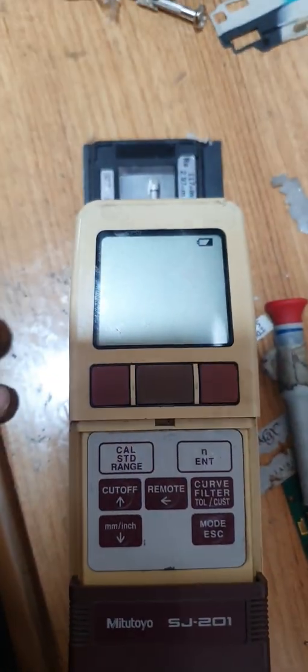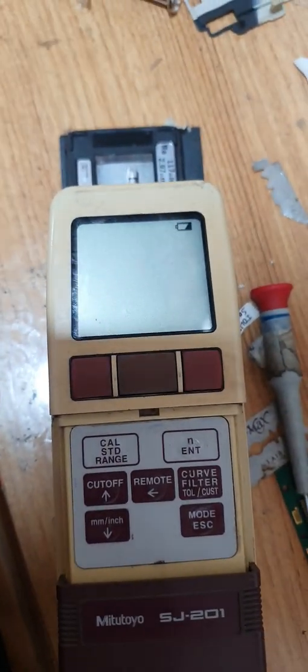Hi friends, today we are going to learn Mitutoyo Roughness Tester SJ-201 setting and error compensation. So let's start with the Mitutoyo Roughness Tester SJ-201. This is the Mitutoyo Roughness Tester SJ-201.